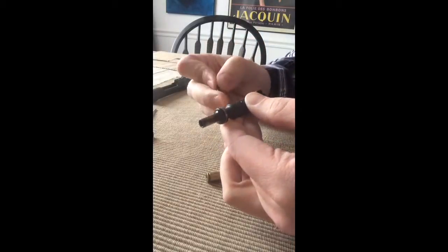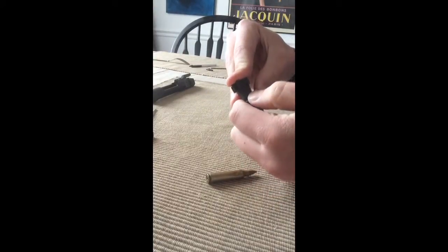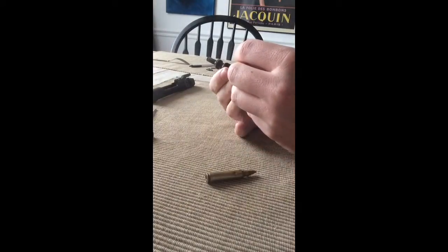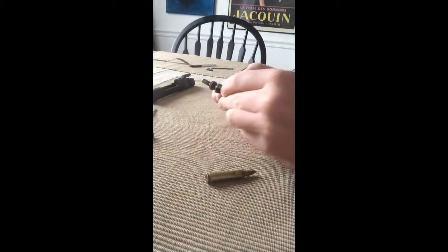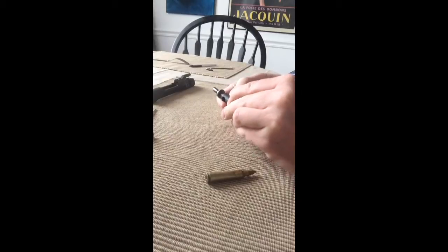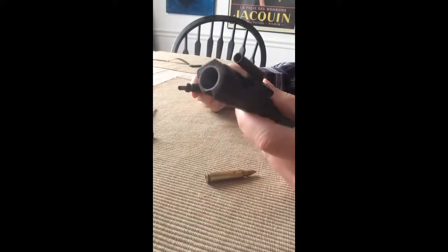Let's try the other side. This is hard. There we go — it's back in there. And we can go back over here to our bolt carrier.